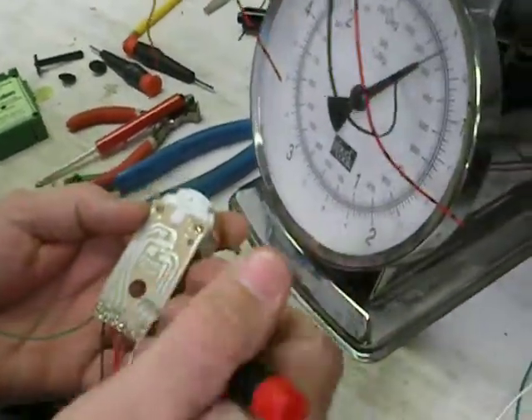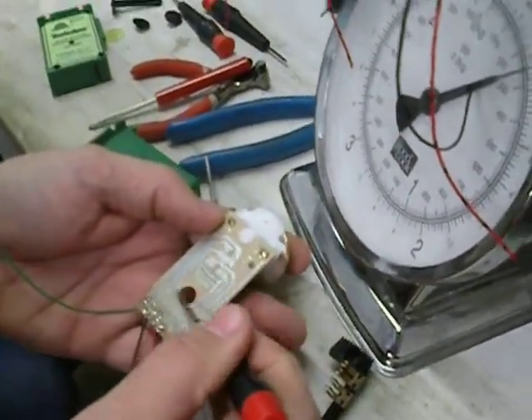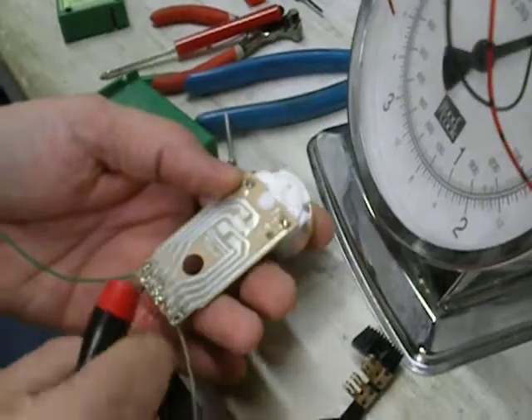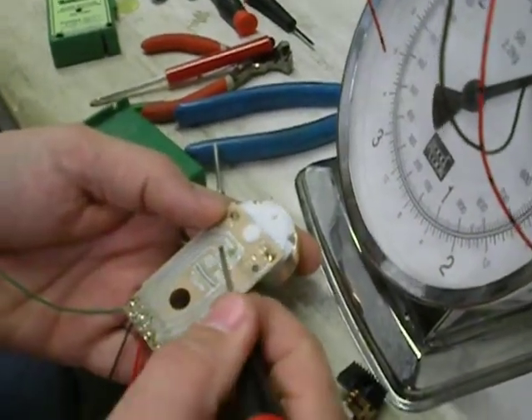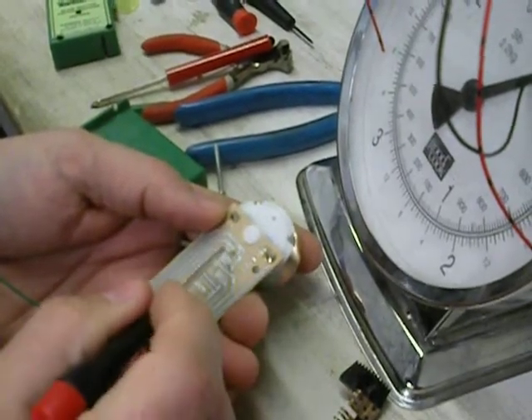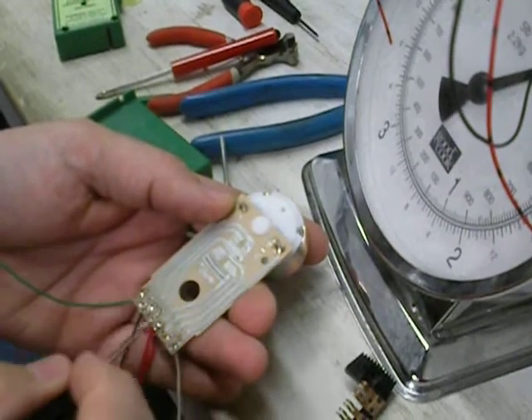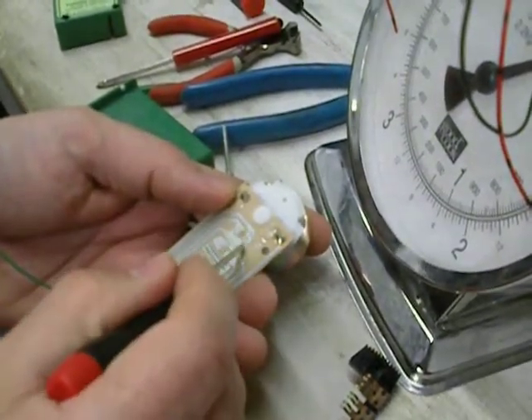And where that connection is, you can see these two are tied together. This is your red-black. So on the red-black, when the slider is over to this side, it is picking up the black wire and connecting it here.